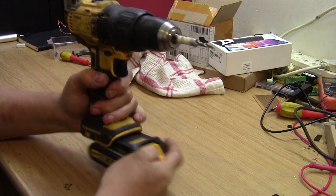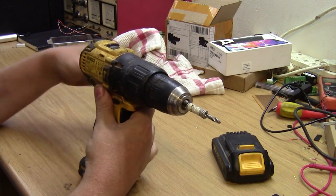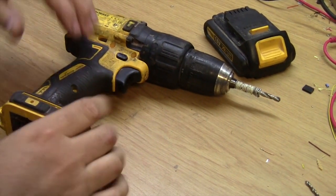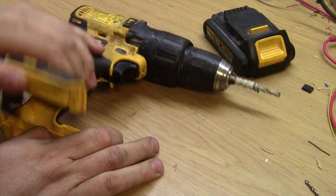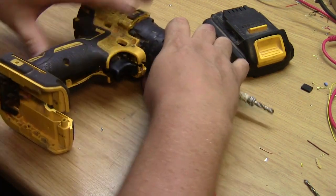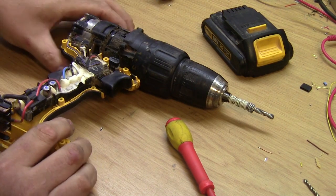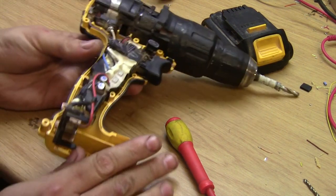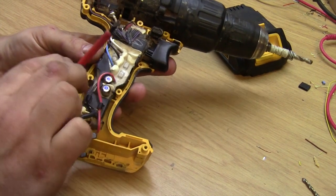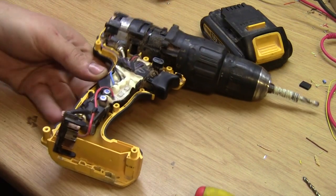I've already taken out the screws off camera, so let's pop the thing open. Okay, as you can see from the basics there, it's all potted in this waxy type rubbery stuff, so that doesn't help as much.